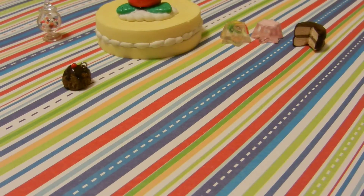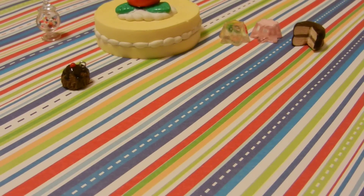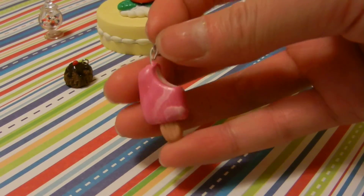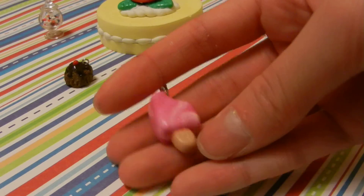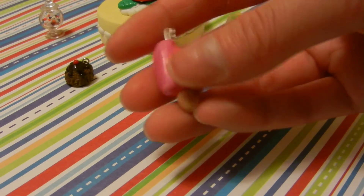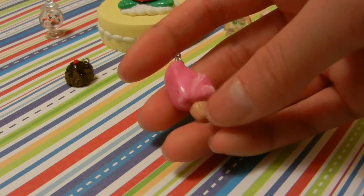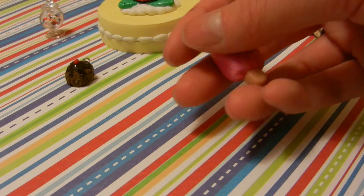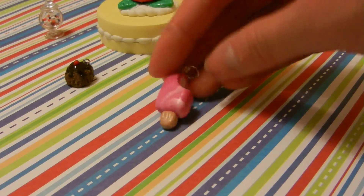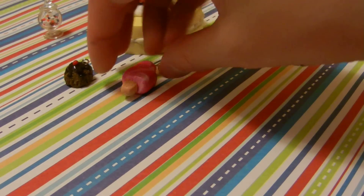And then I have this popsicle. It has a kind of marbled pink and white outside. I've not done this yet — it's baked and everything — but I'm going to be putting real sugar on the outside. You'll probably see that in my next charm update.